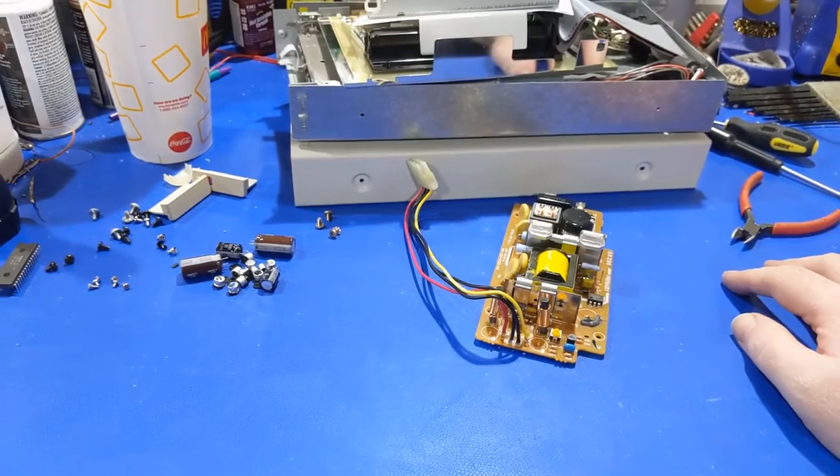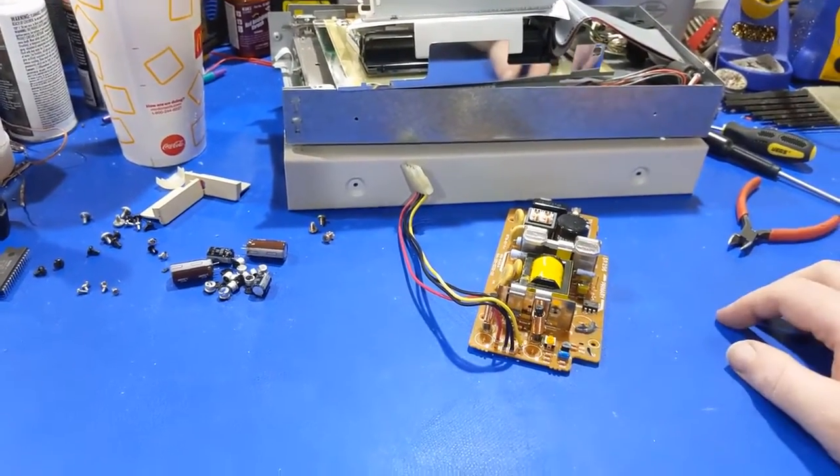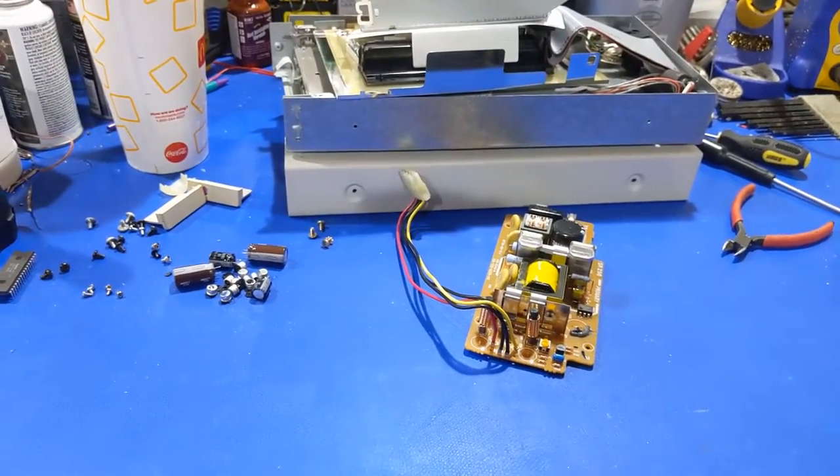My rant is over. I had to rant. I'm going to get the capacitors together and get this power supply put back together and see what happens.